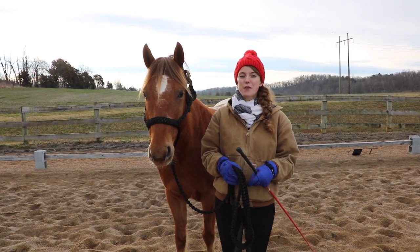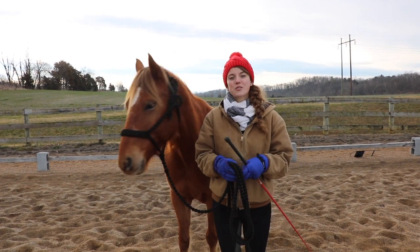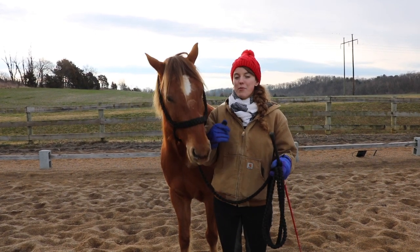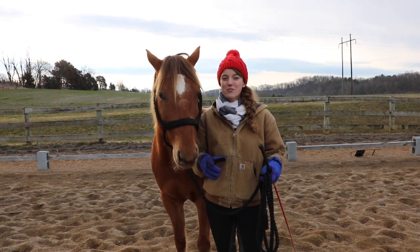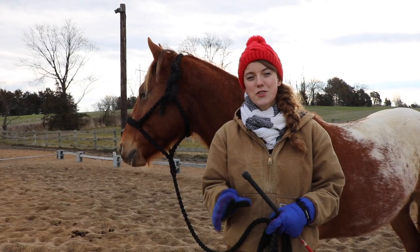The first point we're going to cover for groundwork is probably the most important point and it's also the foundation of horse training — it's teaching your horse to respect your personal space. If you have a horse that's constantly pushing you with their shoulder, being pushy, maybe trying to walk ahead of you when you're leading them, or just crowding you and you feel like they're a little too close to you, this exercise will help.